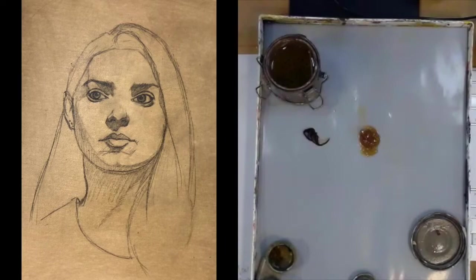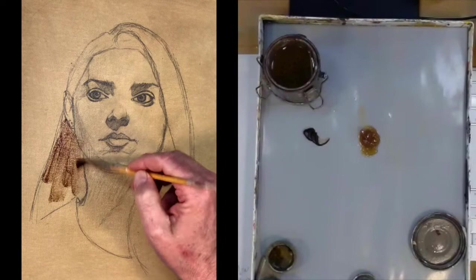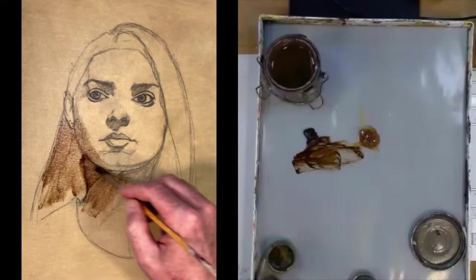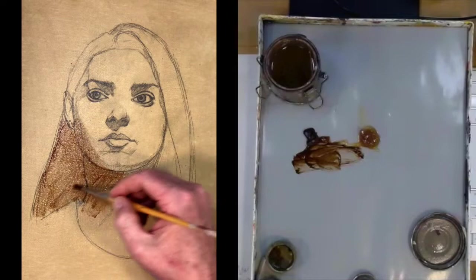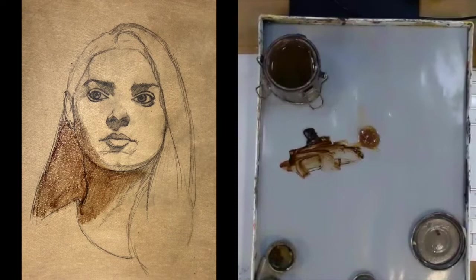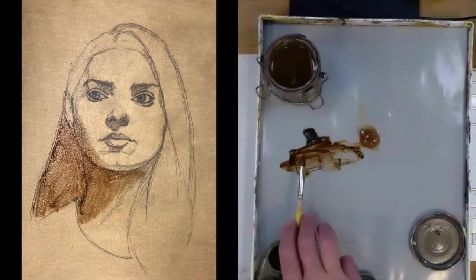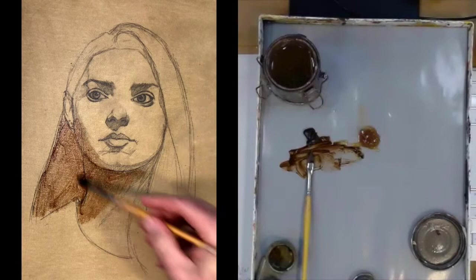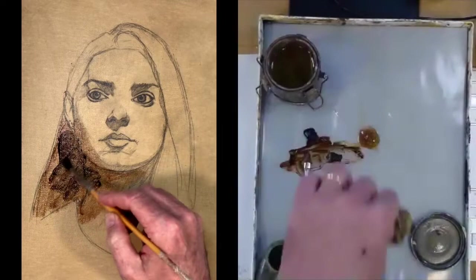I'm adding a little bit of Liquin into that mixture and it's going on relatively thin — it is transparent. But I'm not crazy about this Winton burnt umber; it didn't have the depth I wanted. So you'll see me put my paintbrush down and head over to get some good quality raw umber and mix that in with my burnt umber. There's nothing wrong with using both umbers. Good paint will have better coverage.